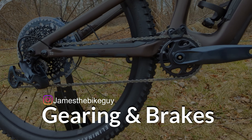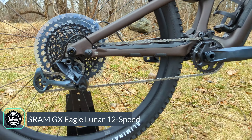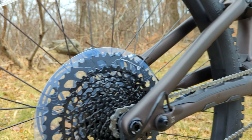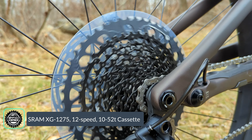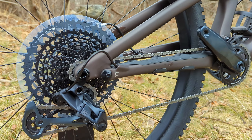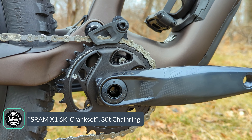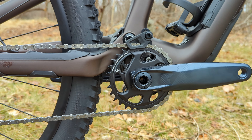The Comp version comes with a GX Eagle groupset — specifically the GX Eagle Lunar groupset — featuring a clutched Eagle 12-speed rear derailleur running to a single ring up front. The Lunar cassette runs 11 to 52-tooth cogs, that massive 52-tooth last cog giving you a ton of range. It drives forward to a GX alloy crankset with a DUB threaded bottom bracket, offering a narrow-wide 32-tooth chainring and chain guide mounted to the ISCG mounts underneath the bottom bracket.